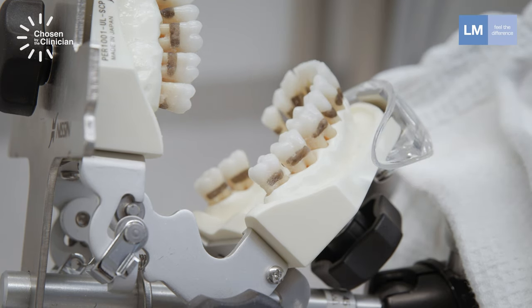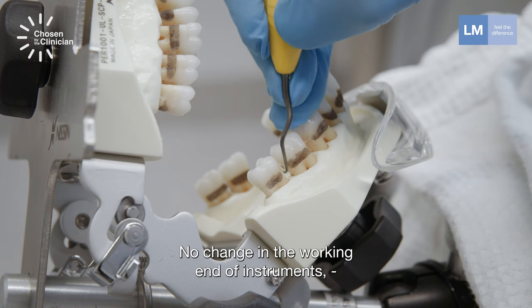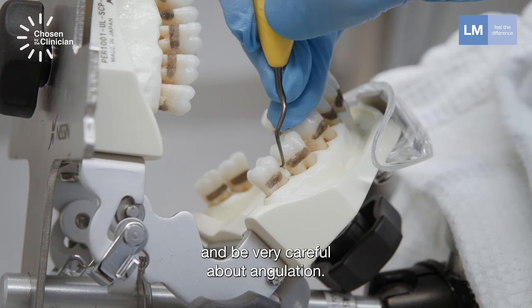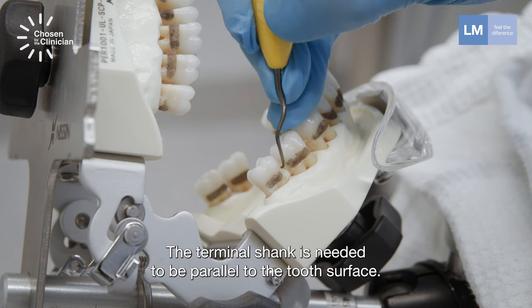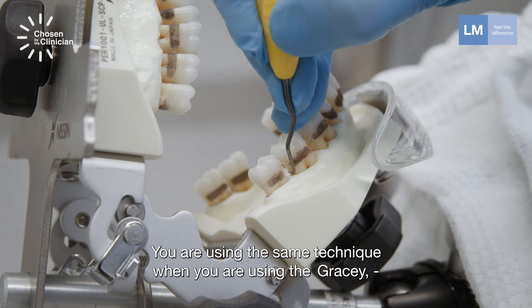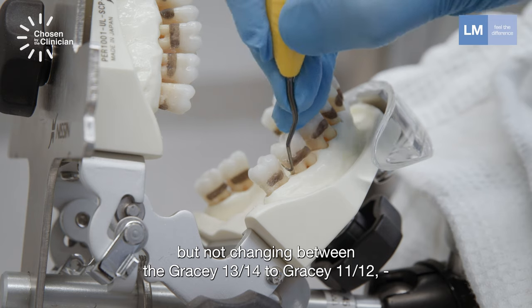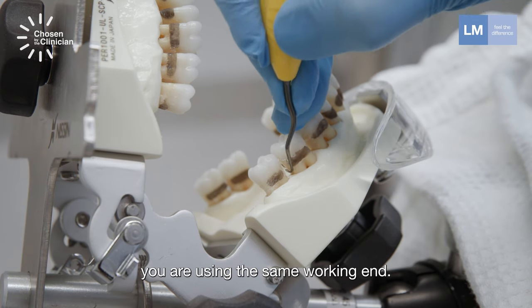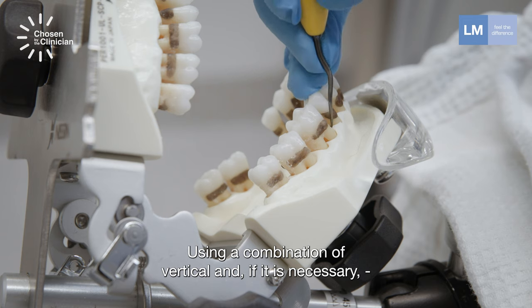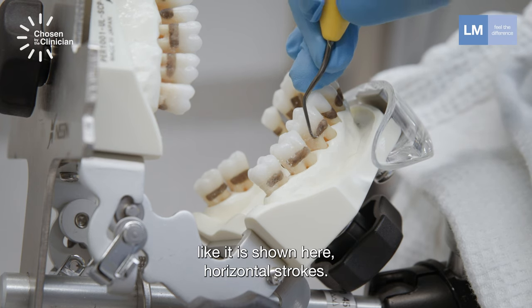Moving on to the mesial surfaces, not changing the working end of the instrument and being very careful about angulation. The terminal shank needs to be parallel to the tooth surface. You are using the same technique as when using the Gracey, but not changing between Gracey 13-14 and Gracey 11-12 — you are using the same working end, using a combination of vertical and, if necessary, horizontal strokes.